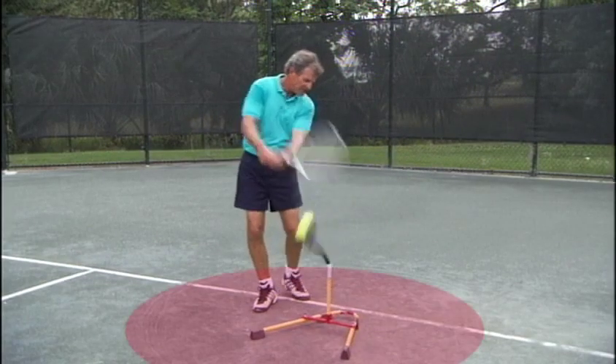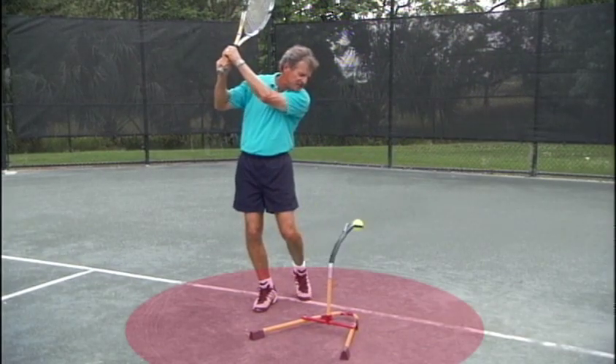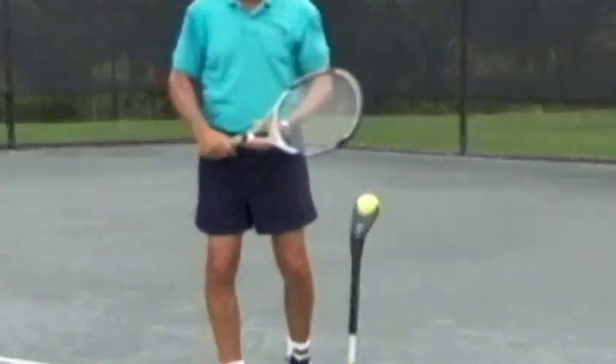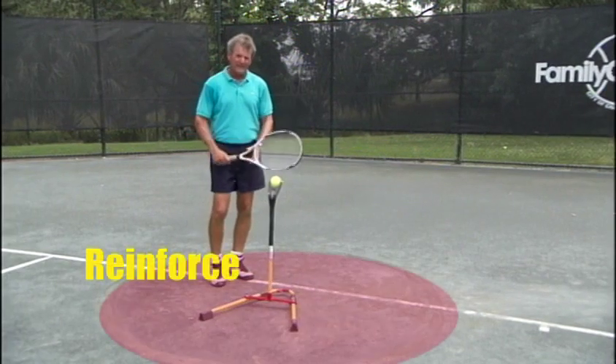Let me finish my swing. I can hold for 15 seconds. Now everybody practice theirs. Now we've found our balance point, let's reinforce it.